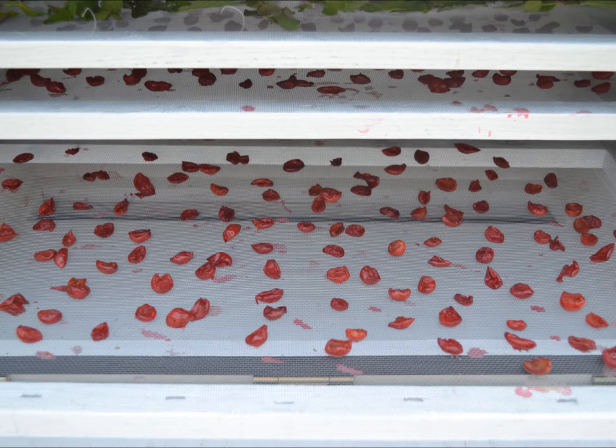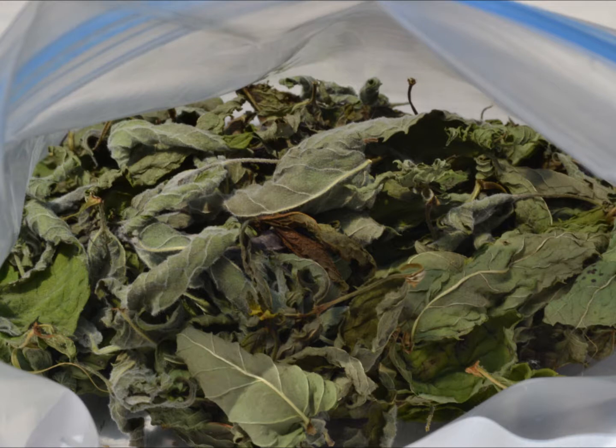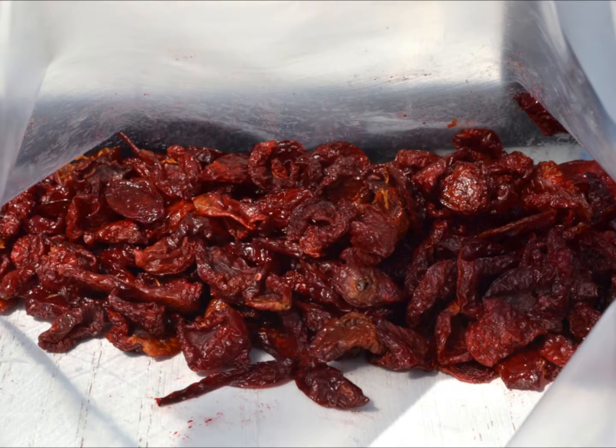I set the dryer facing due south since I had to go into work for the day. With a cloudy day and inability to rotate the dryer, I was not expecting too much drying during the second day. On the third day, I was also working, so again had to rely on a fixed dryer setting, but was pleased to find out at the end of the day that the herbs and cherries were indeed dried.